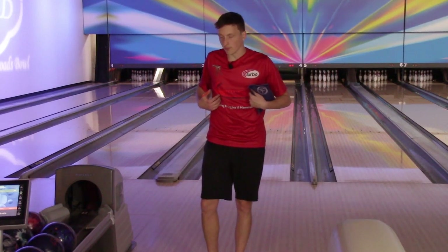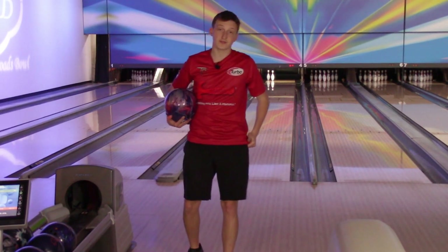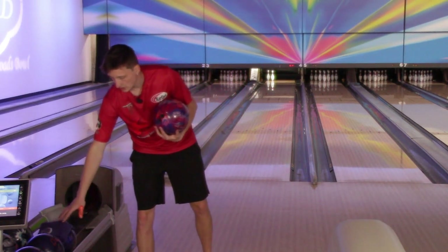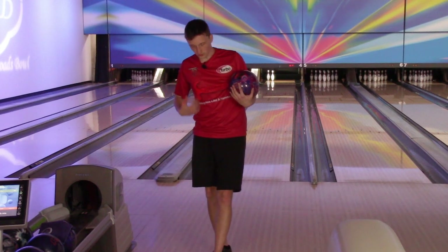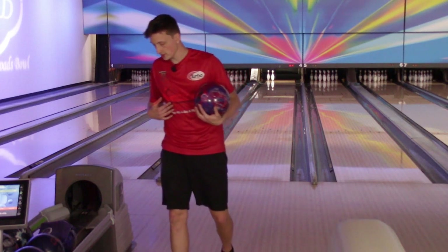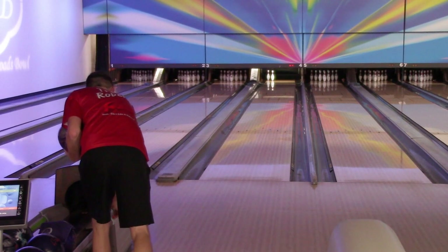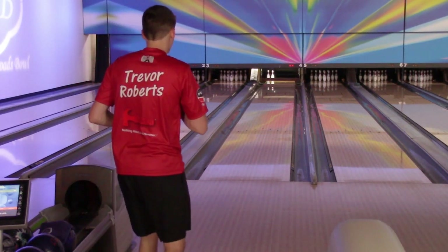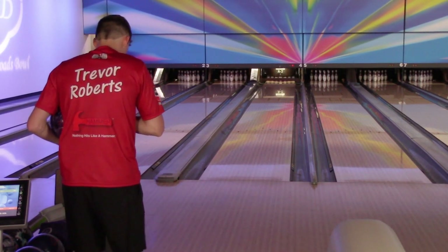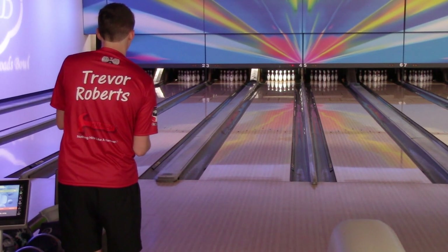I am wearing a Volify jersey — I made these for tour this year. I went with solid color jerseys, nice and clean like Norm Duke used to wear. Visit volify.com if you have any jersey needs. I also use Turbo interchangeable thumbs, and I am now signed with Hammer so I can throw the seven brands of Brunswick. Let's get left to 20.